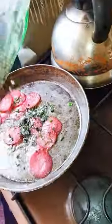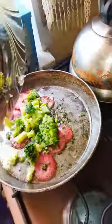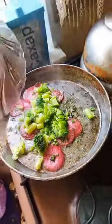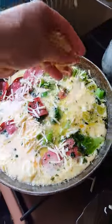Add milk. Add greens. Add broccoli. Pour eggs on top. Add cheese on top.